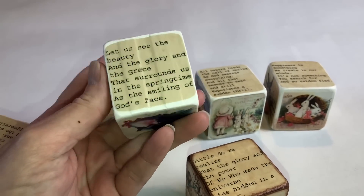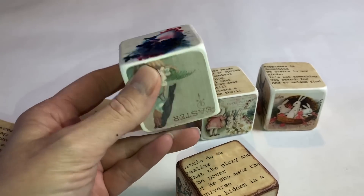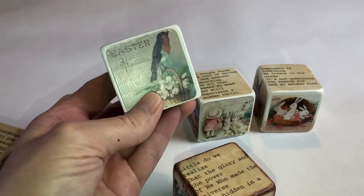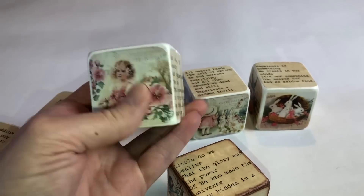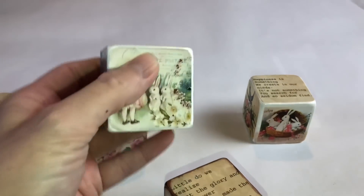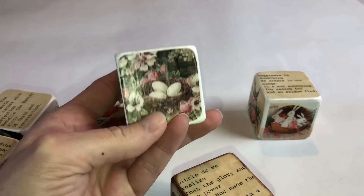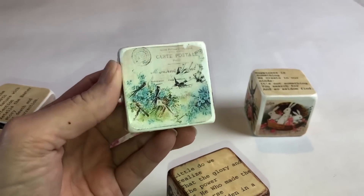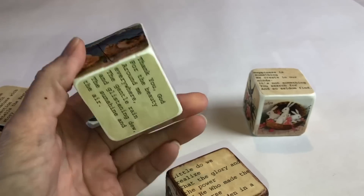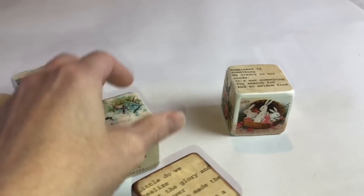If you don't have access to a printer, you can use old cards, pictures out of books, postcards, or magazines. You can even put regular photos of people on these — just cut it to the size of the block and Mod Podge over it. Magazines like Country Living or Ideals are great sources. For one image I just cut a nest out of a larger scene. You can definitely use those images on your blocks.